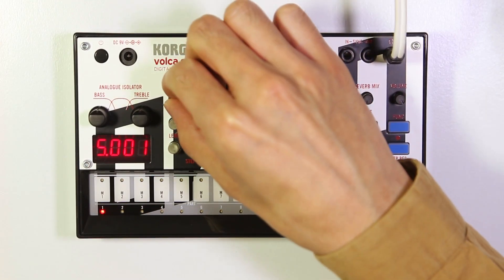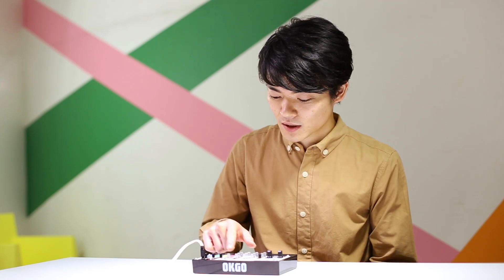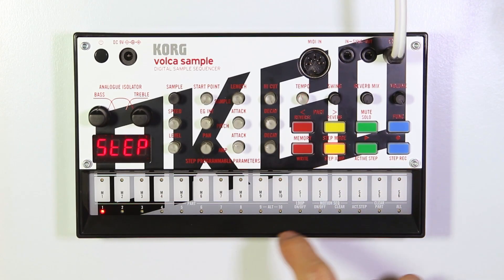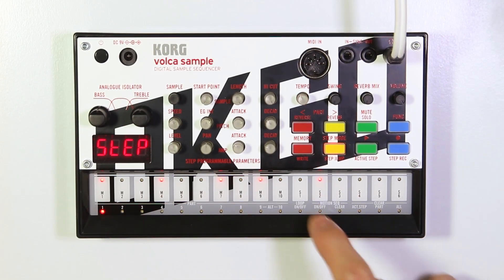I'm going to start with the kick drum, which I'll put in part 1, and we'll choose the sample by turning this knob. I'm going to use this kick sound, which comes from the track Obsession. To step program, you enter step mode and I'll punch in a breakbeat style kick pattern.